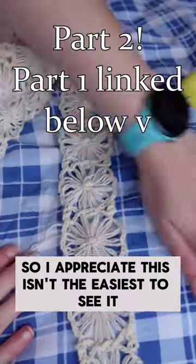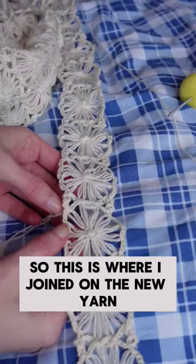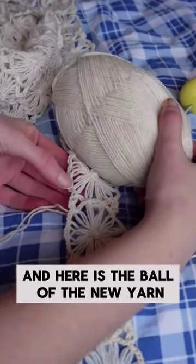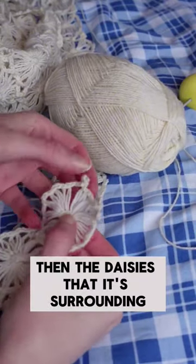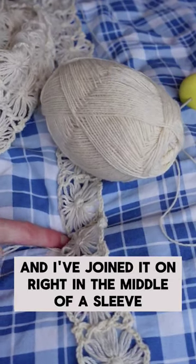I appreciate this isn't the easiest to see, but I need the blue for the correct white balance. So this is where I joined on the new yarn, and here is the ball of the new yarn — it is ever so slightly more yellow than the daisies that it's surrounding, and I've joined it on right in the middle of a sleeve.